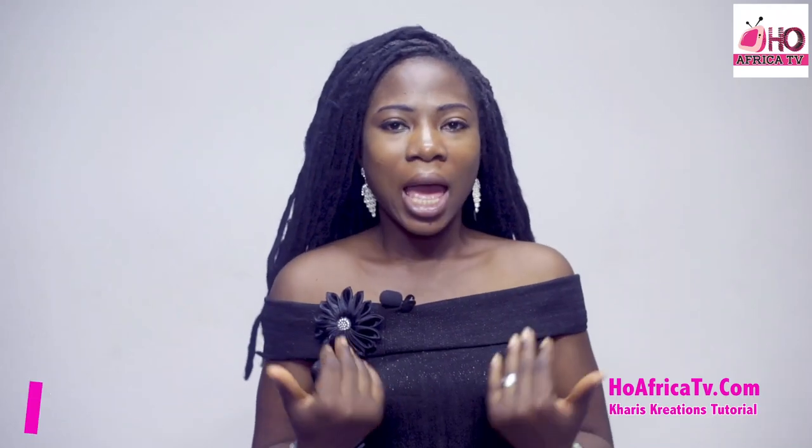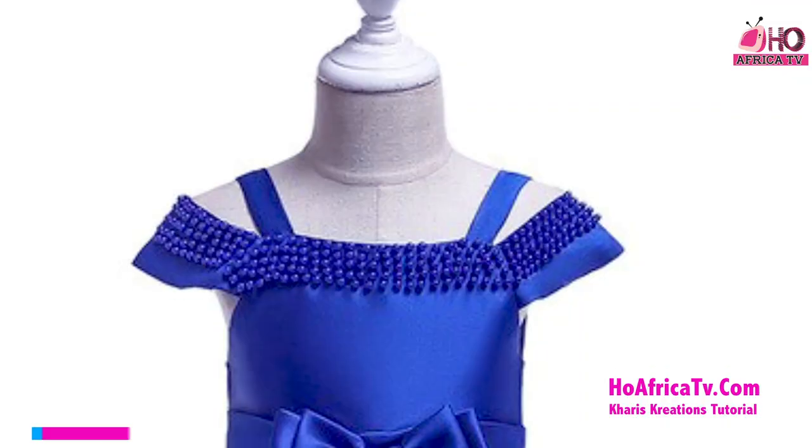Welcome to Karis Tutorials. I'm Simeon Grace. I'll be making a ruffle toe dress.